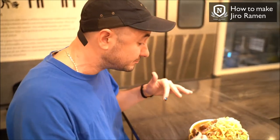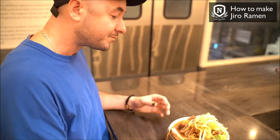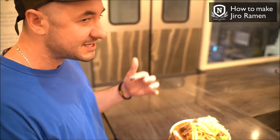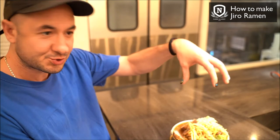Another thing that's famous about Jiro is the quantities of toppings. When you order extra vegetables, you can say Mashi Mashi or Yasai Mashi and actually get double or triple the pile. But if you order that and can't finish it, that's bad form.